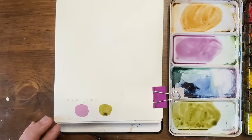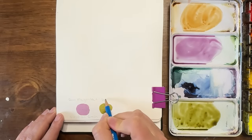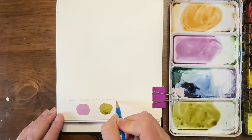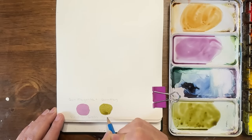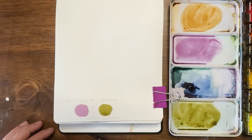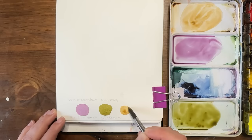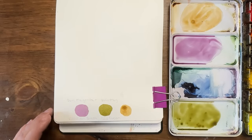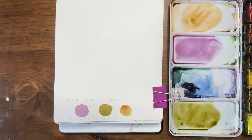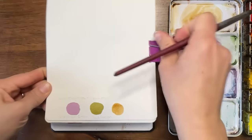I'll put raw sienna down again. This is quin magenta and sap green — you might have to abbreviate. And this was my raw sienna. I like this palette trio, but I'm wondering if I should put a fourth color in here, something in the blue-gray category.